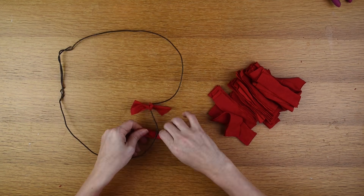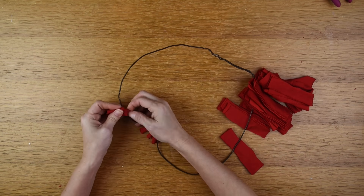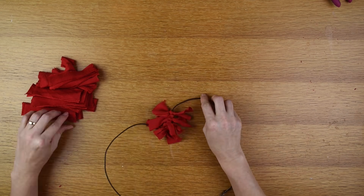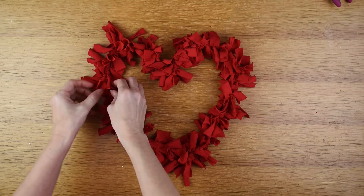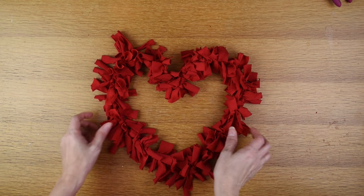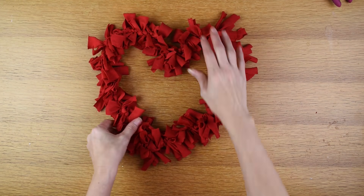The final step for the heart rag wreath is attaching the cutout strips of shirt onto the hanger. I take each strip and tie it in a knot around the hanger. The hardest part is shaping the hanger. After all the strips are on, I just fluff it out a little and it's finished.